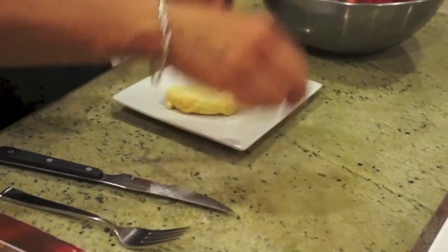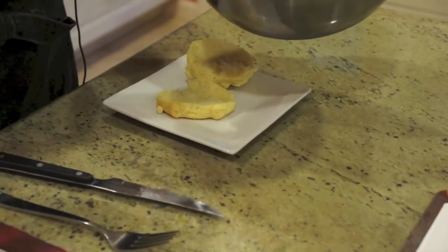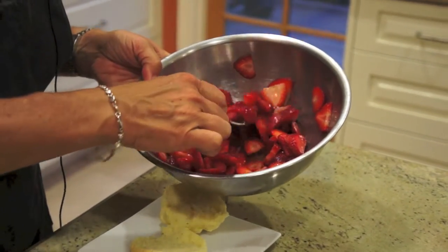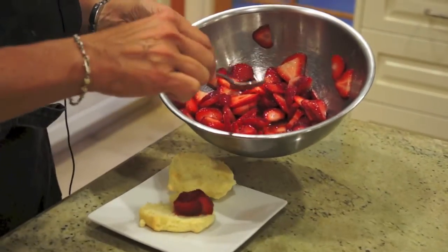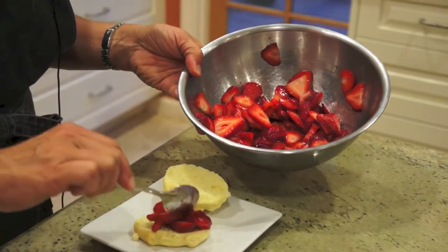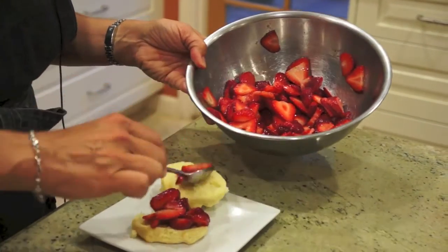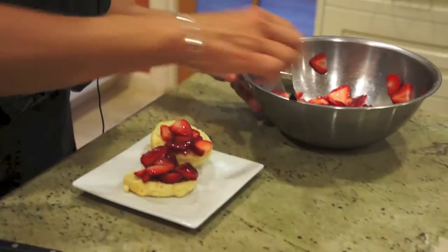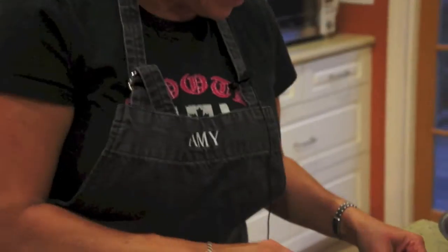We're just going to take some strawberries — I sliced them up. I added a little bit of sugar and a tiny bit of salt. Why the salt? The salt draws out the moisture. Just look at that — it's got a little bit of liquid from sitting. And now it's the best part: I get to taste it.